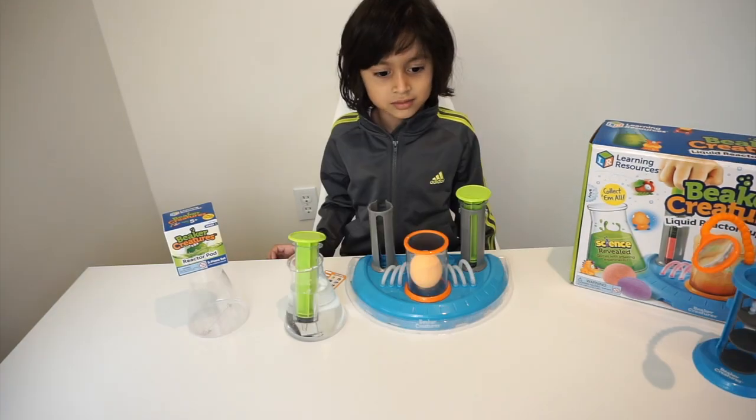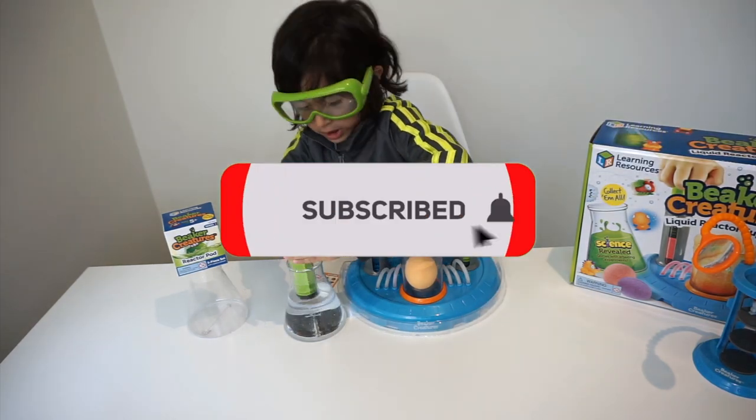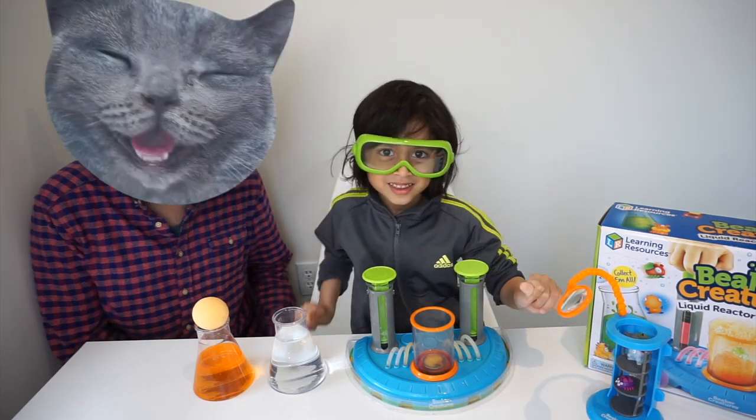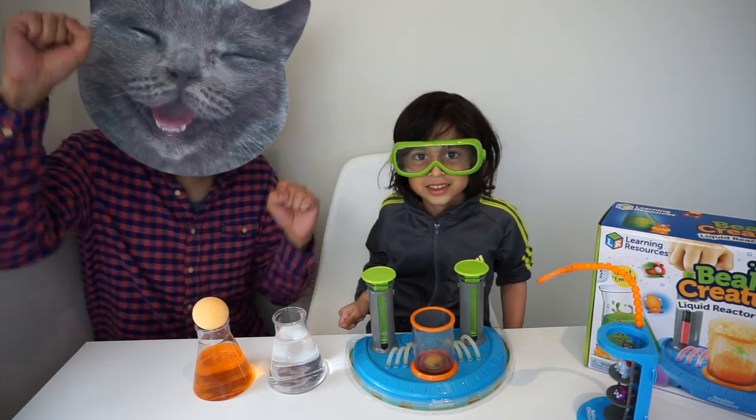Let's put it in here. We really should be wearing our safety goggles. Perfect, Dean, you look like a real beaker creature scientist now. Oh hi Dean, it's me, Catman. Perfect, you've got a reactor pot. Awesome.